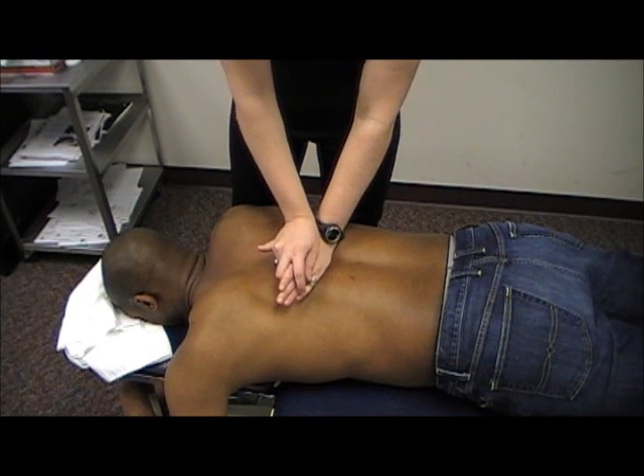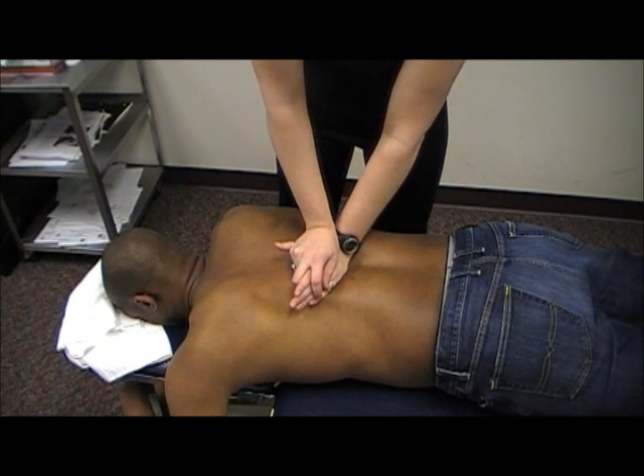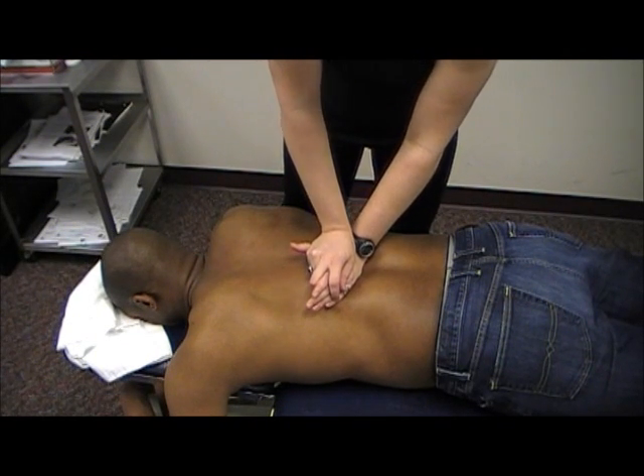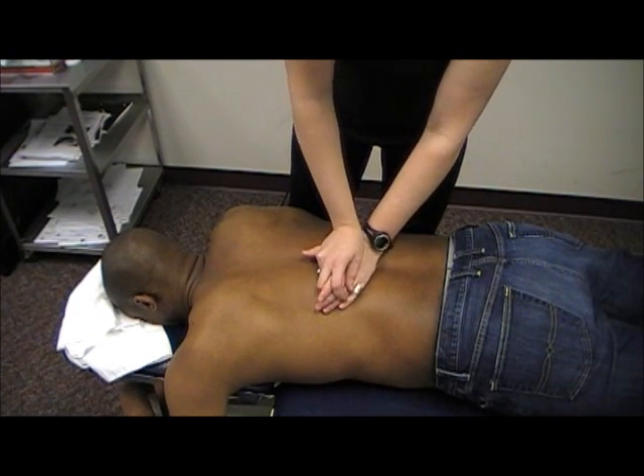If you have upper extremity symptoms, you usually palpate down to about T7. For any low back or lower extremity symptoms, you want to palpate all the way down to T12, as well as palpating the lumbar spine.